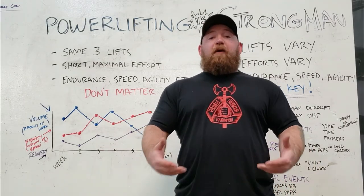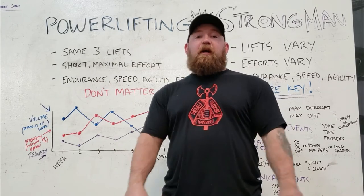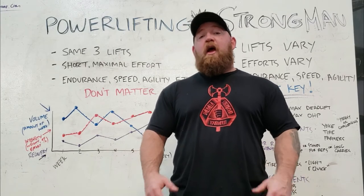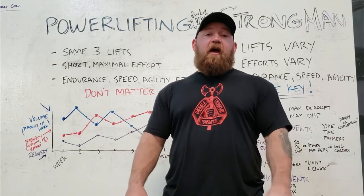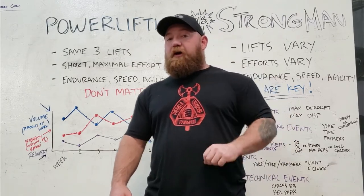So long story short, if we intelligently and deliberately lower the amount of work that you're doing as you get closer to the meet, and we only do the things that are most specific to the competition, we can allow for this surge of recovery that's going to allow you to get a lot stronger and perform better in a very short period of time.